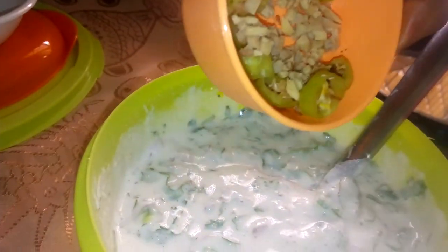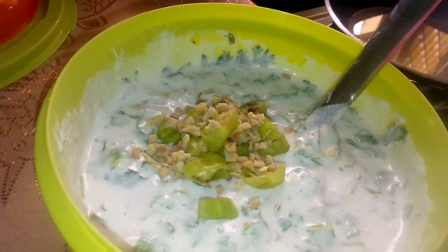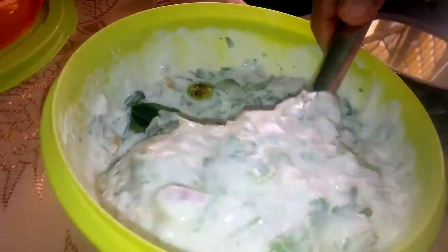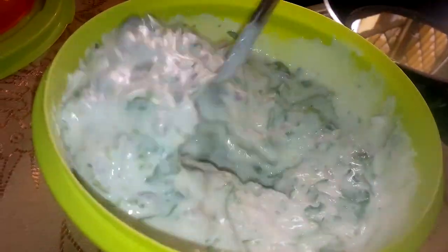Put 2-3 pieces into the pan and mix it in a little bit. Add a little bit more.